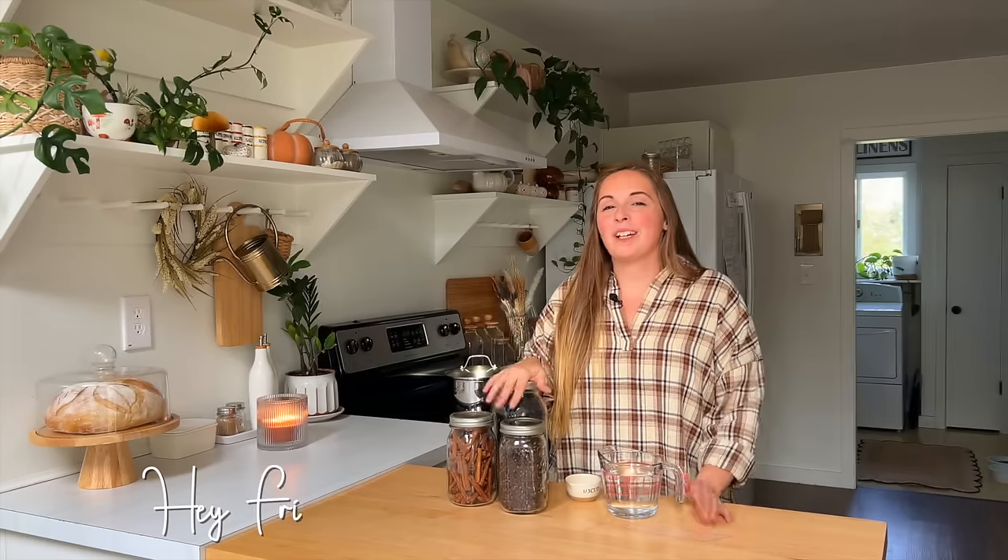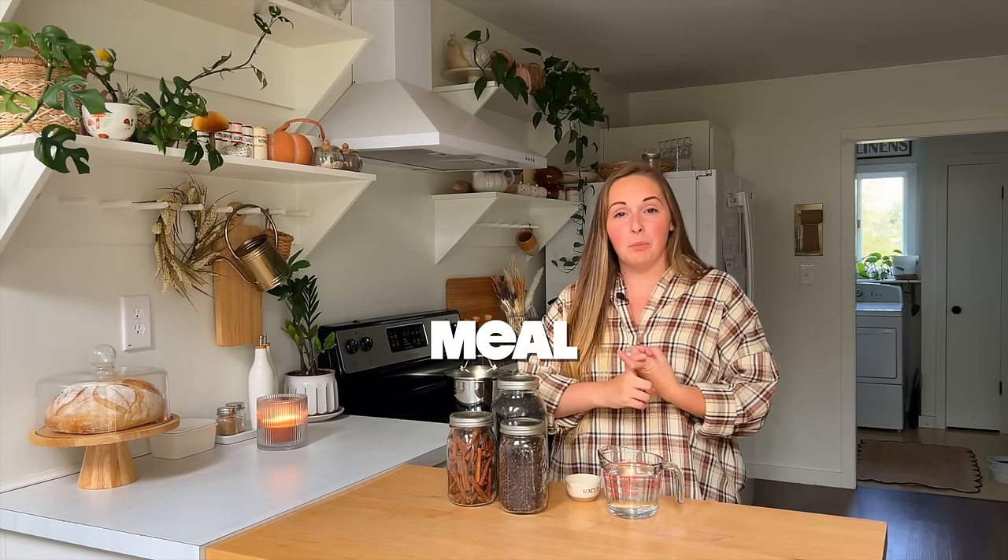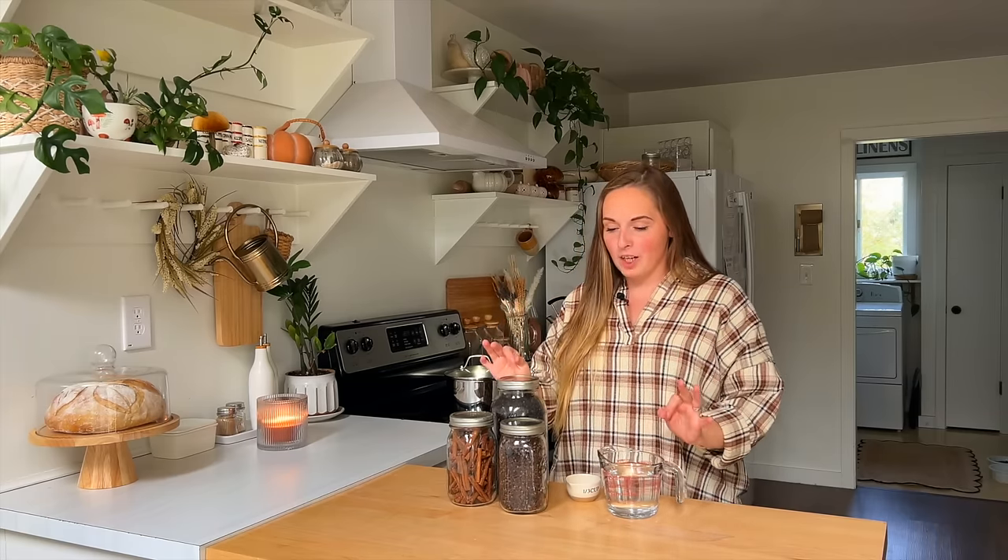Hey there friends, welcome back to another video and another week of many things on the to-do list. Some of my goals for today's video are to do some weekly meal prepping, getting some things prepped for the week. I also want to give you an update on my indoor lettuce that I've been growing and planted in my last video.